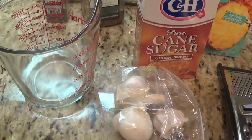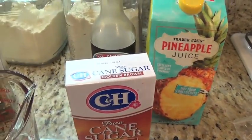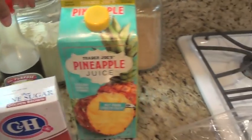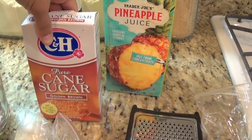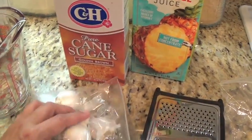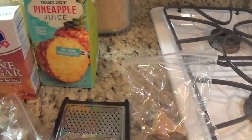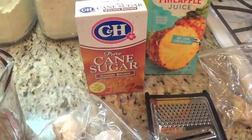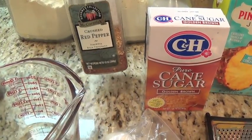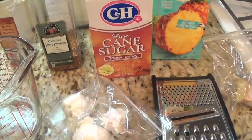Adding water is just my personal choice — the recipe doesn't call for that. What the recipe does call for is one cup of soy sauce, one cup of pineapple juice, one cup of brown sugar, about three or four cloves of garlic, and a tablespoon of minced ginger. Since hubby and I love spicy food, I'm also adding a little bit of crushed red pepper and some black pepper.